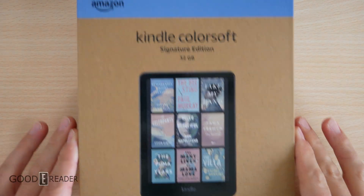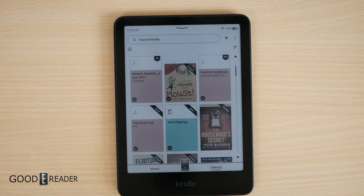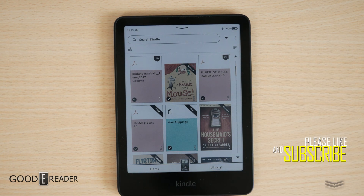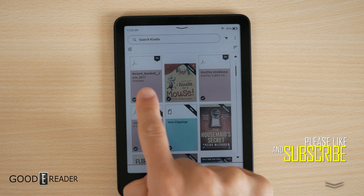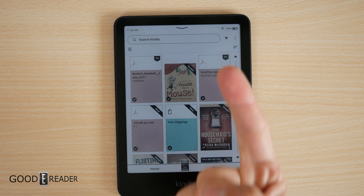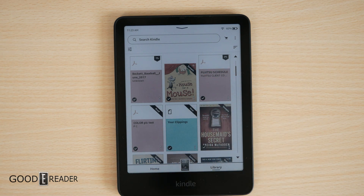Did you just get a Kindle Colorsoft and you don't know how to put books on there outside of dealing with Amazon directly? We're going to show you how to use Send to Kindle on your device to get your files over from your other devices like your PC and your phone right onto your Kindle.